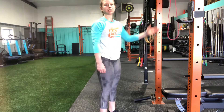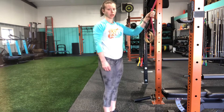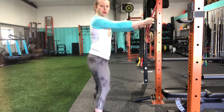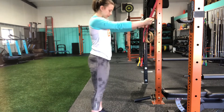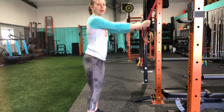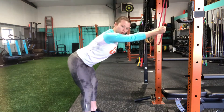This is our banded lat pulldown. I have a band attached to the top of the rig here. Grabbing onto the band with both hands, taking a step back away from the rig, I'm going to hinge my hips back here, chest leaning slightly forward.